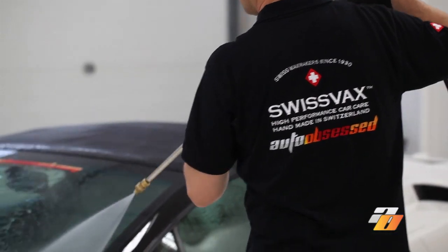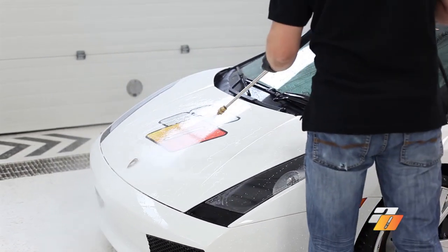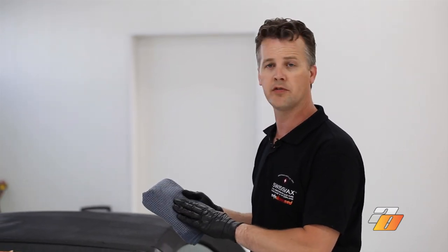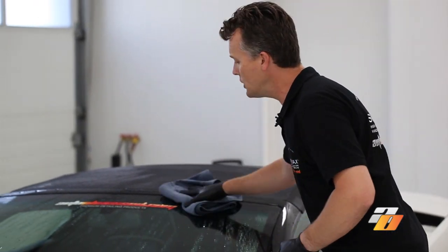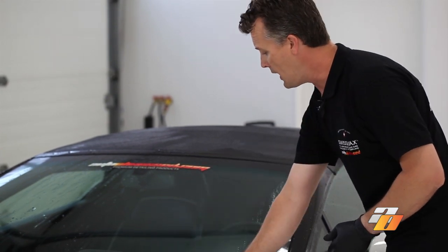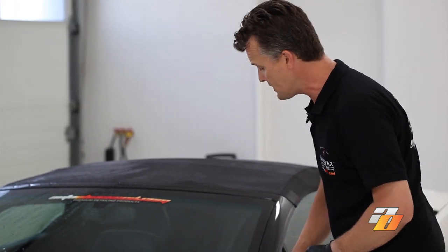We've finished washing the vehicle, now we're going to thoroughly rinse it. At Auto Obsessed we use filtered water to help prevent water spotting. To dry your car you can use a Swiss Vax Micro Dry Towel — this is a highly absorbent waffle weave towel. When drying the vehicle you just want to use light pressure; you may want to use a couple towels for the upper portion of the vehicle just to prevent any scratching. At Auto Obsessed we use an 8-horsepower Master Blaster Car Dryer, which provides a touch-free drying.